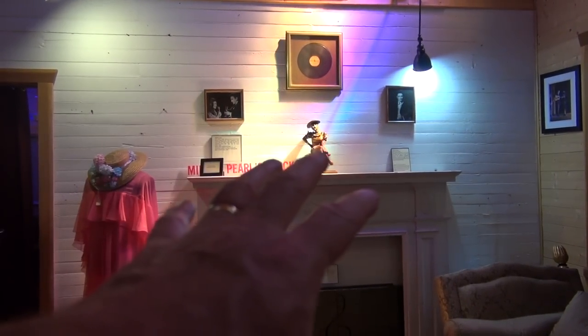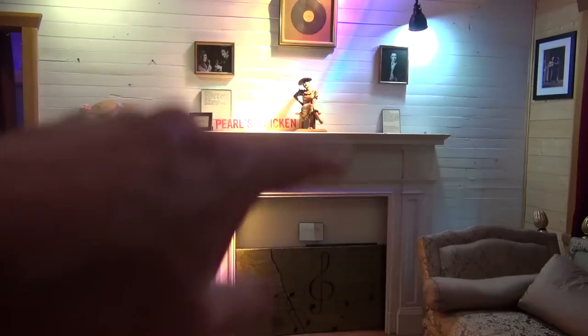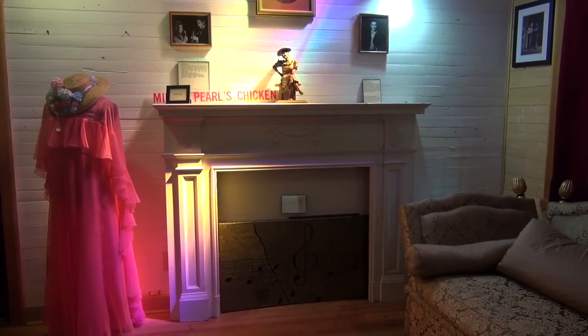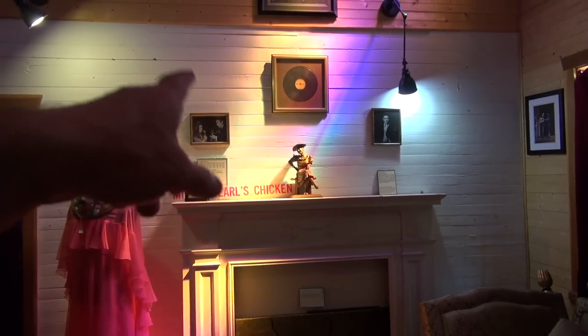This right here was the mantle from the living room in the colonel's house in Madison. The colonel and Elvis would have hung out around that if they were meeting in there. I'll show you pictures of this before they removed it. And of course there's Minnie Pearl's dress on display too.